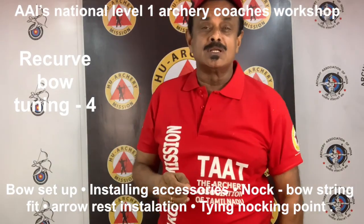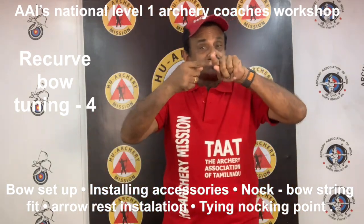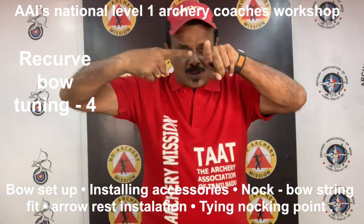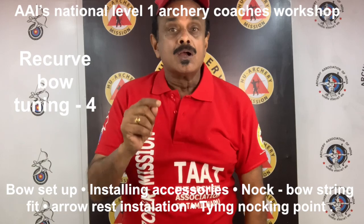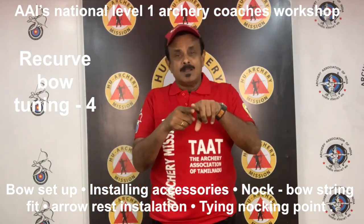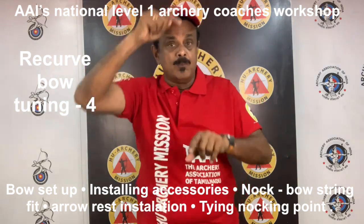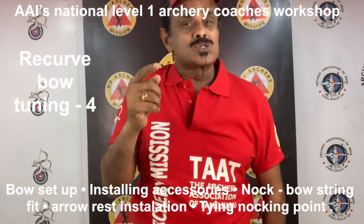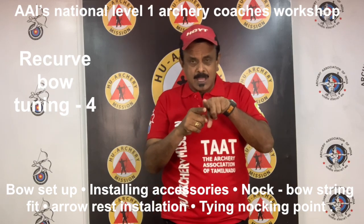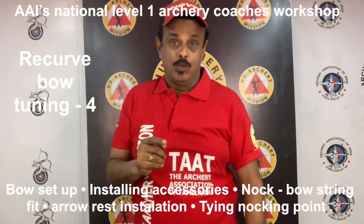The rest needs to be adjusted so that the center of the arrow is contacting the center of the cushion plunger. The center of the arrow shaft will contact the center of the cushion plunger — the plunger button and the support arm must be adjusted so that it is not visible from above. The arrow shaft is observed from a bird's eye view: this is the arrow rest, this is the arrow. When looked from above, you should not be able to see the arrow rest at all.